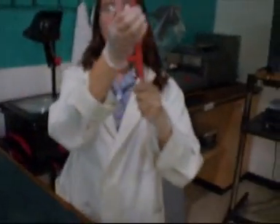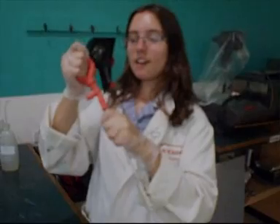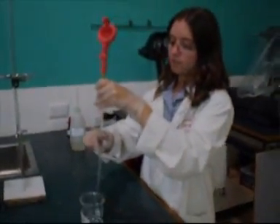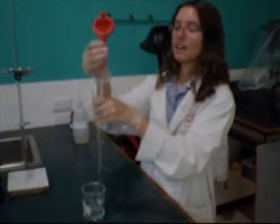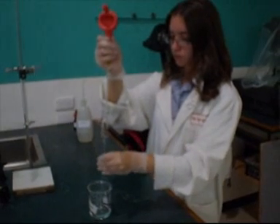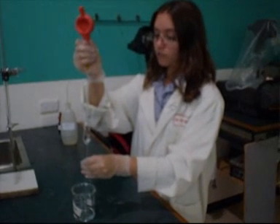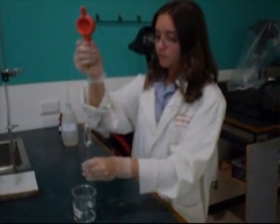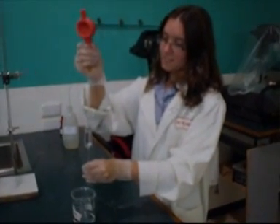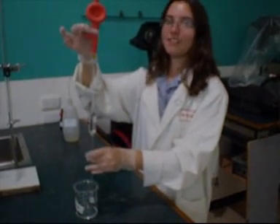First, we're going to get the A here on the top of the nozzle. We're going to squeeze that and expel all the air from the bulb. Now we're going to place it in our mixture of sodium hydroxide and press the F, which will suck all the liquid up. Try to do it in one fluid motion so you don't get air bubbles. Make sure that your meniscus is sitting right on the graduation line.